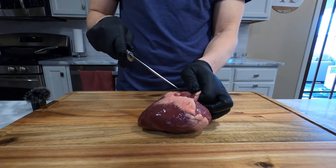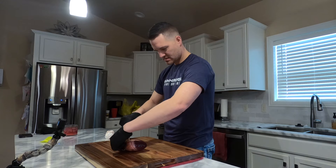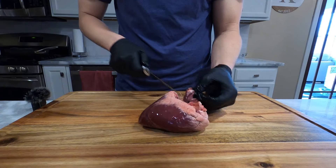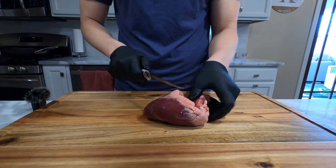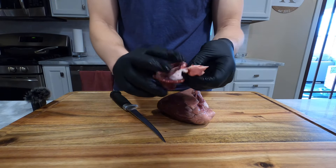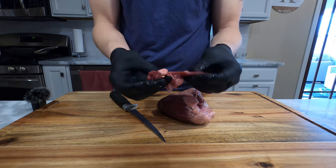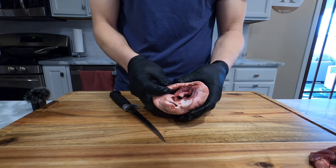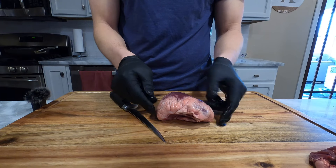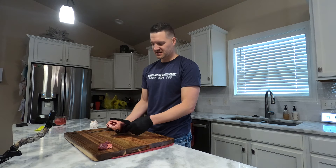I'm going to take my knife and pull this back — slippery little devil. You can see I'm starting to expose a little bit of that meat. Now we've taken off some of that trunk tissue and the atrium. There's still a little bit of material in there we're going to clean off in a little bit, but first let's get to cleaning off some of this fat. Typically I find it easier to clean the fat off while the heart is still intact.